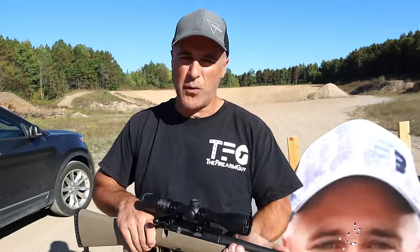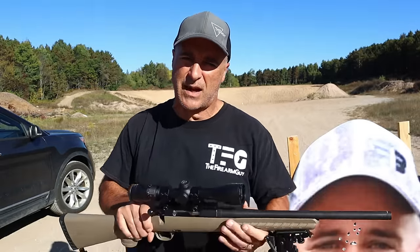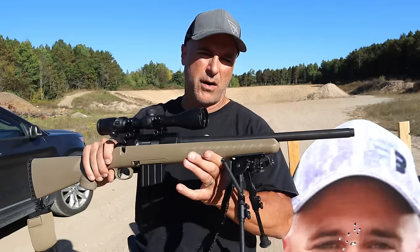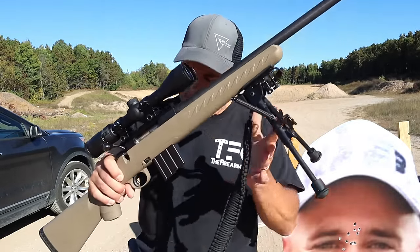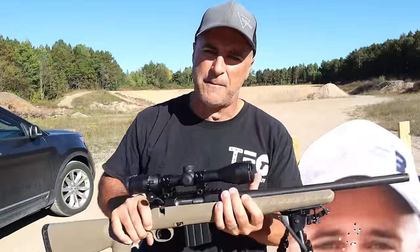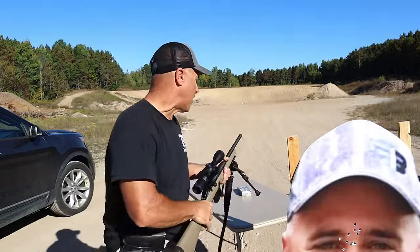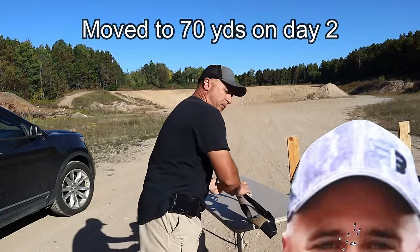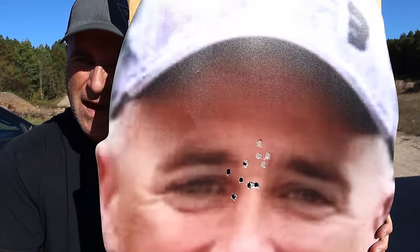All right, so that was take two. We had some technical difficulties with the first round, so you'll see 10 shots on this target. The Ruger American and .350 Legend getting it done with the bipod and the Sling Steady. Winchester, 150 grain, shooting from 70 yards. And this is what we're looking at — right between the eyes. 10 shots there.